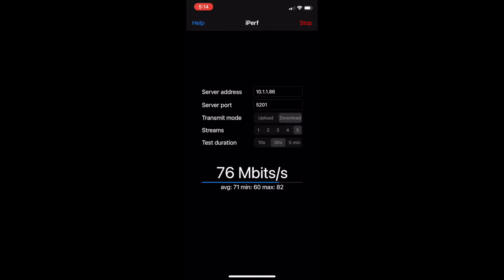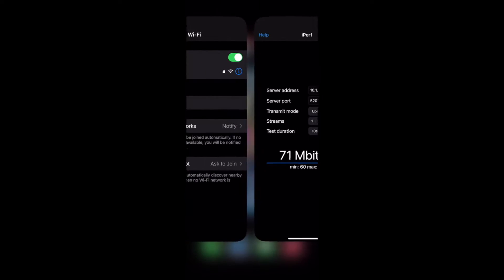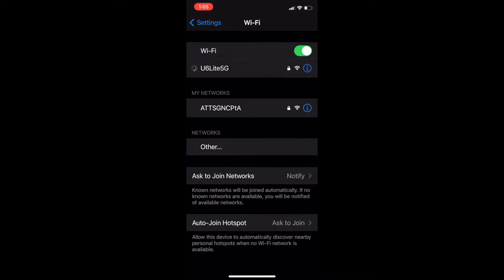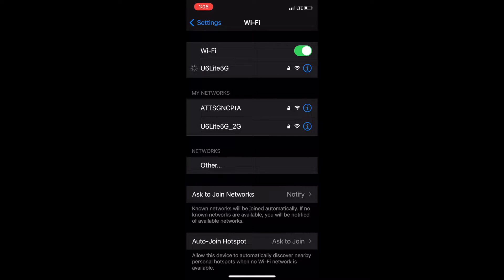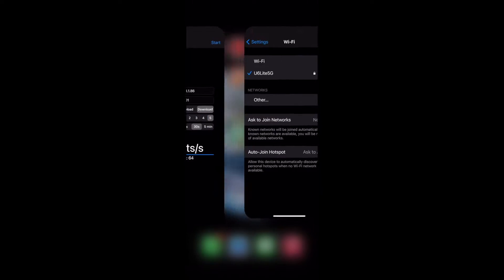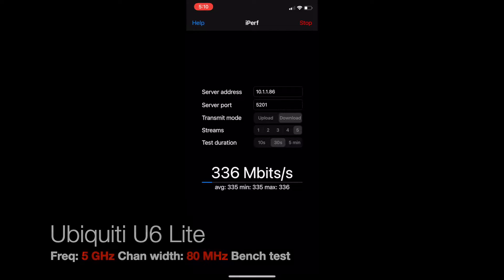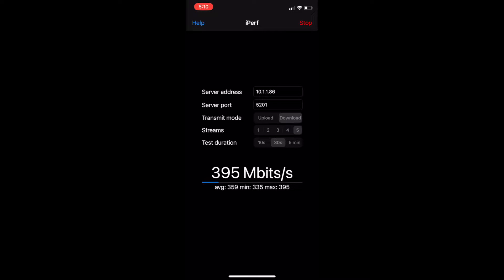Since this test runs for 30 seconds each time, I won't bore you with sitting through all of them. However, I do want to show you a brief sampling of each of the different types of tests as I change frequencies and swap the physical unit. This one finished up with an average of 71 Mbps. Now let's move to a different frequency — I'll select the 5 GHz radio for the Ubiquiti U6 Lite and repeat the test. You can see it's downloading data quite a bit faster than on the 2.4.